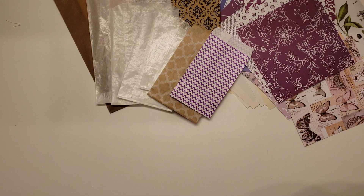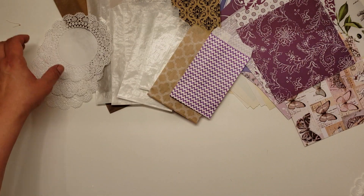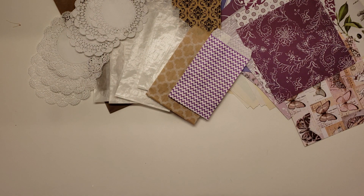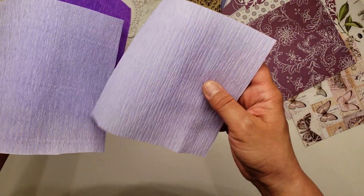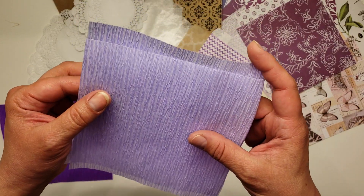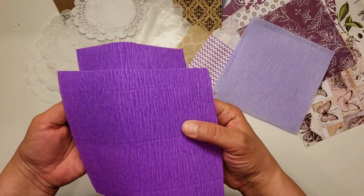Then you'll get some doilies — you'll get six doilies, three in the five inch. You're also going to get some crepe paper. I love using the crepe paper to cut flowers or hearts, little stars, to use with my punches or my dies. You're going to get two — and these are approximately six by six inches — two in the lavender. This isn't like the streamer crepe paper; it's a little heavier, so you can make flowers and stuff with this. And then two in that color purple there.